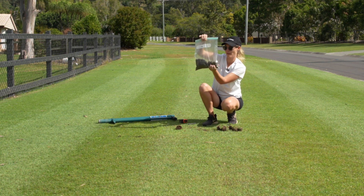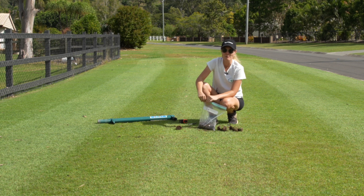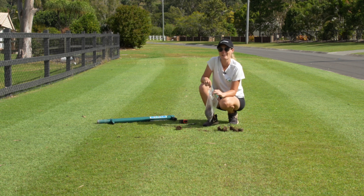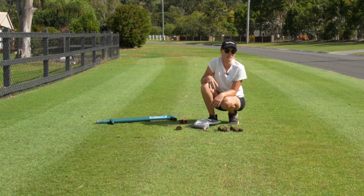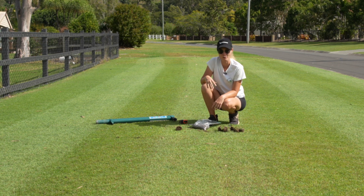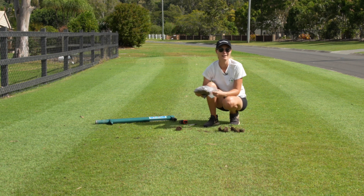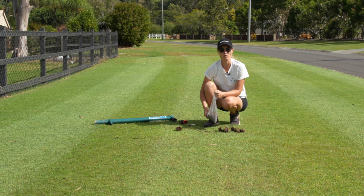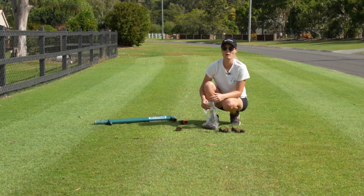That's about 500 grams — I'm pretty happy with that. I'll double-check it on the scales and then bag this up and send it off via Australia Post to the lab. Soil test turnaround time is usually about two to three weeks, especially at this time of year when they're absolutely smashed with samples, so allow two to three weeks to hear back. Once I get the results I'll make sure I share them with you guys and explain how I'm going to incorporate it into my lawn reno — which means my reno will be in about one month's time.